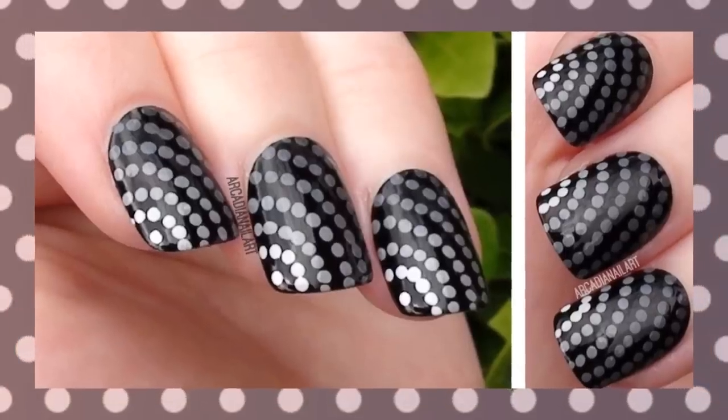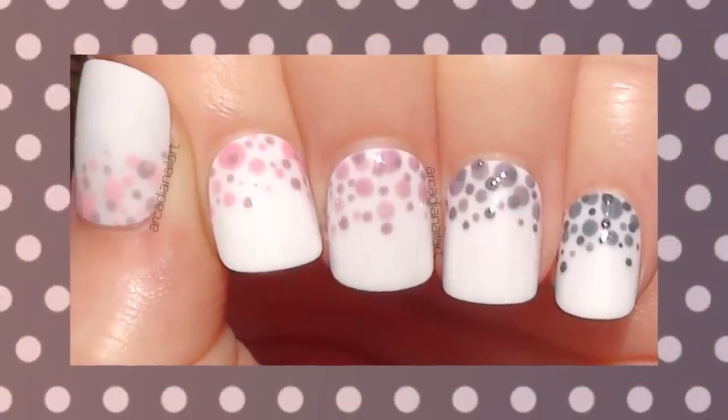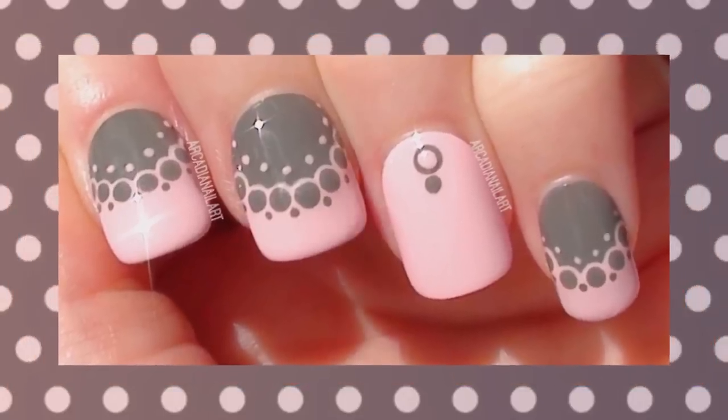Today I'm going to share three easy designs that are all made with a dotting tool. First, a dotted monochrome gradient.